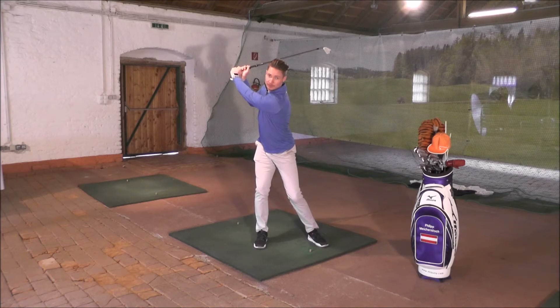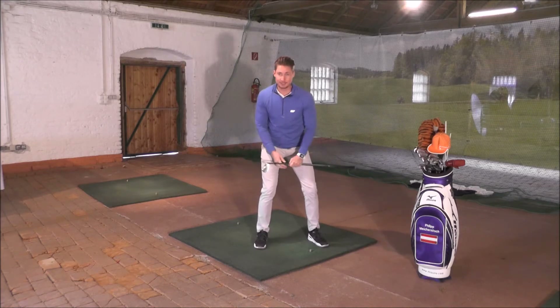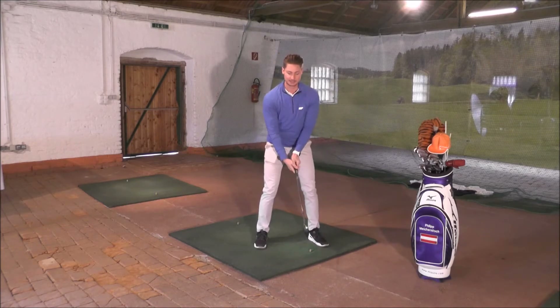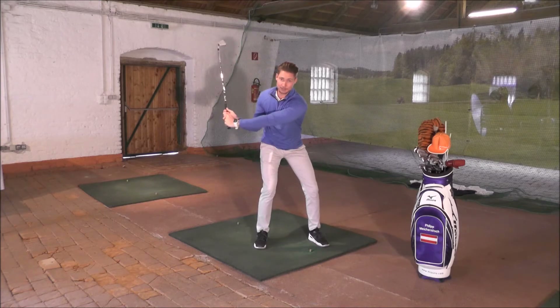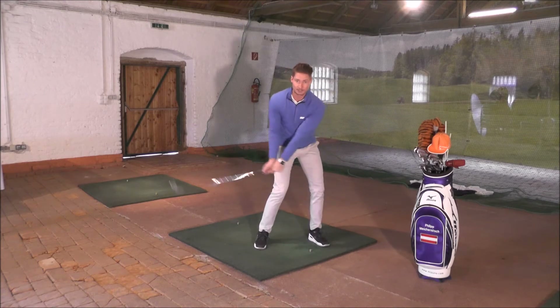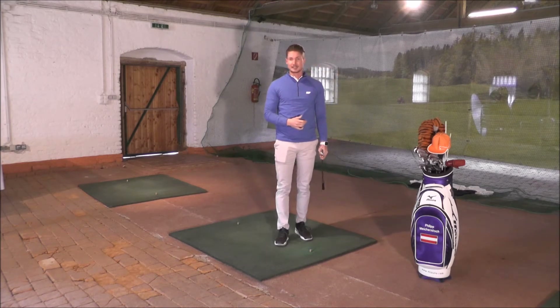Doch was passiert nun? In der Position, wo der linke Arm wieder parallel zum Boden ist, sollte das Gewicht bereits wieder 50-50 auf beiden Füßen verteilt sein. Noch einmal kurz zusammengefasst: 50-50 im Setup, 80-20 am oberen Totpunkt, und wenn der linke Arm wieder parallel zum Boden ist, sollte das Gewicht schon wieder 50-50 sein. Im Treffmoment hätten wir gerne ca. 90% links, bis hin zum Durchschwung 99% auf die linke Seite.